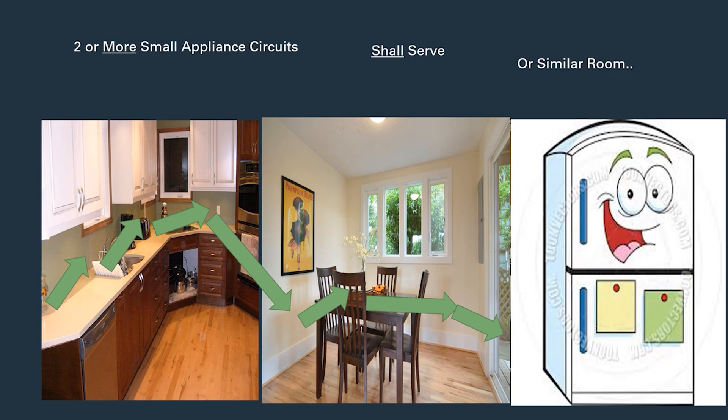You can service the countertop, jump down to the dining room, work the dining room, back to the refrigerator, over to the breakfast nook — not required to run any more than two, but often we do. Say you wanted to run the two small appliance circuits to the kitchen countertops, then run a dedicated refrigerator circuit and a dedicated dining room circuit — all of those are fine. They're still technically just small appliance circuits and must be a minimum of 20 amps. You're not allowed to run 14-gauge wire to the dining room unless you're using one of the exceptions.